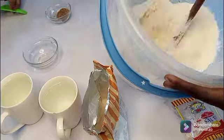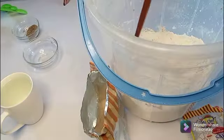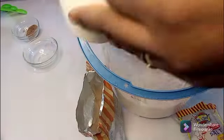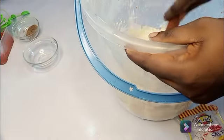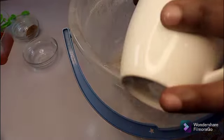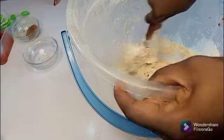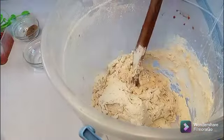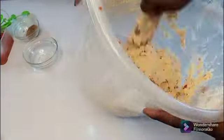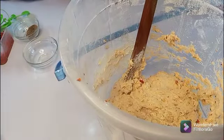Mix all the ingredients together, then start adding your warm water. I'm using warm water, not cold water — warm water. You can boil it briefly before you start using it. Start mixing. Feel free to use your hand to mix this batter so as to melt all the lumps in it.